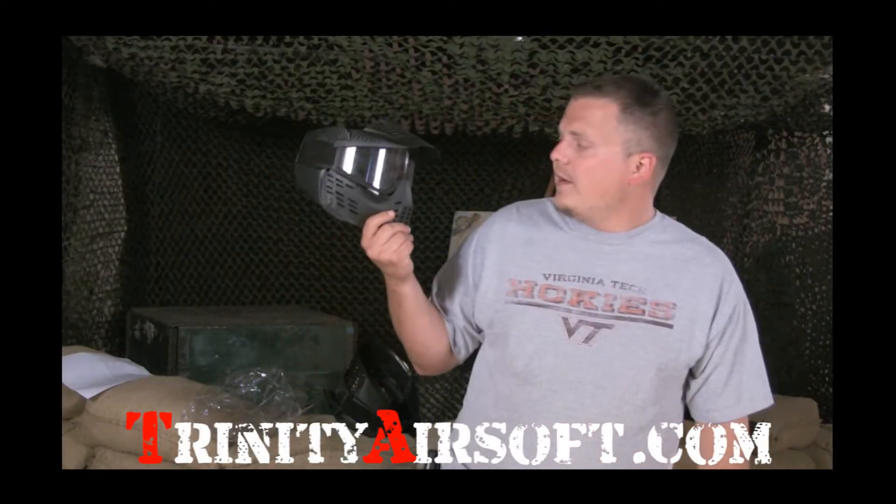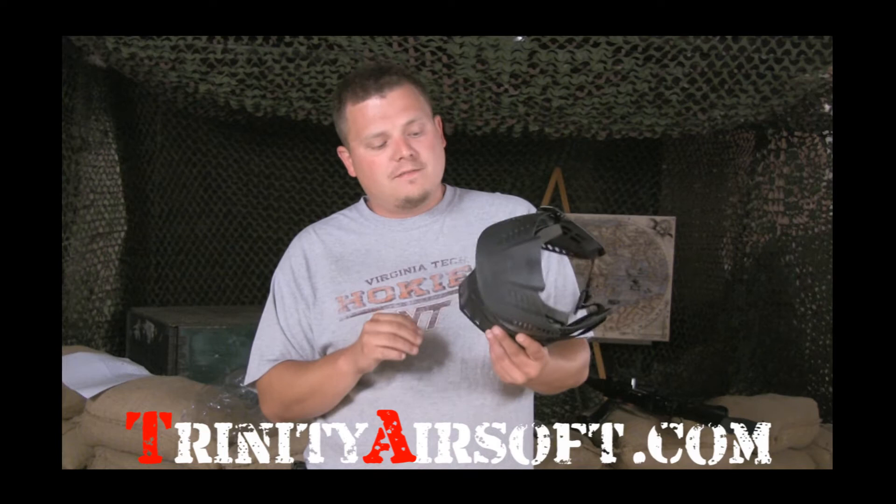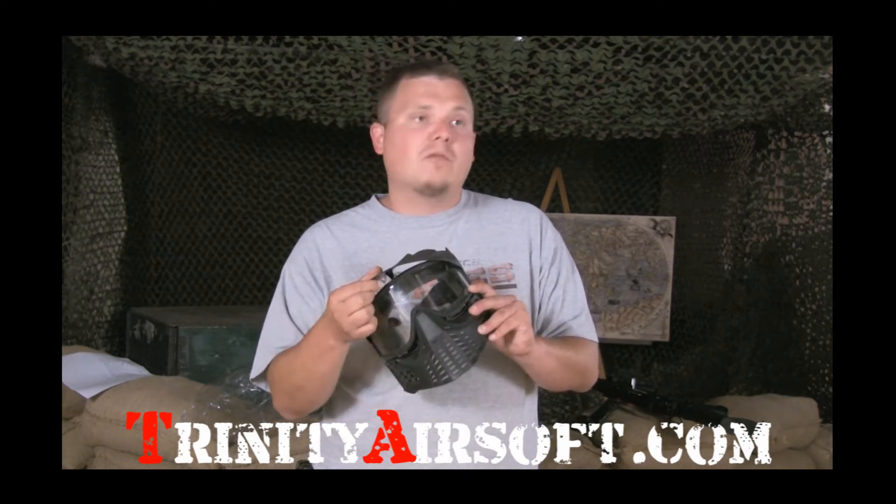What's up guys, what I have here is the TSD sports mask, it's available at trinityairsoft.com for $19.95. It's your basic entry level mask — ear protection, removable glasses, removable sun visor.